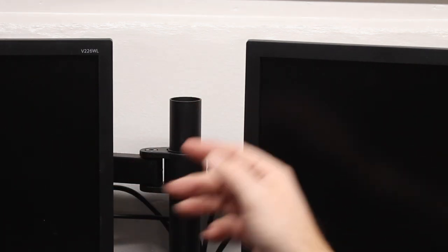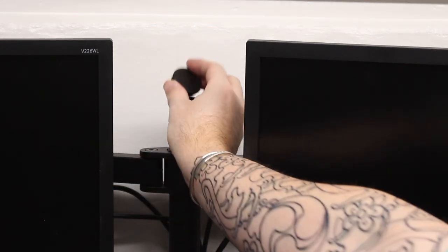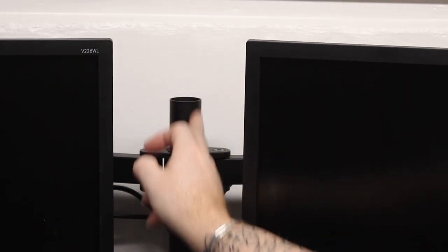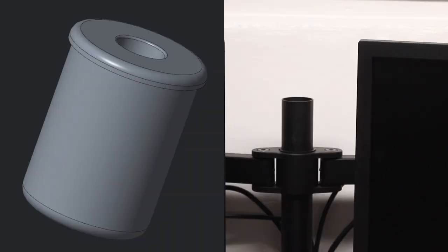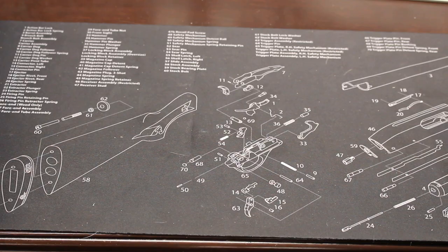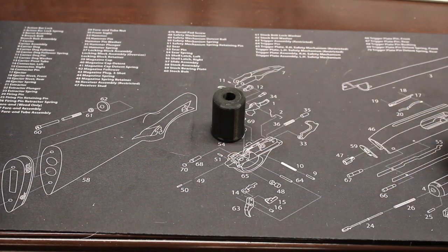Let me zoom in and show you. My monitor stand here on the desk that holds my dual monitors had this cap in the top that I popped out. The metal cylinder tube goes all the way down, and it gave me a bright idea. I pulled out my Mitutoyos, did some measurements, then opened up the computer and did some design work.